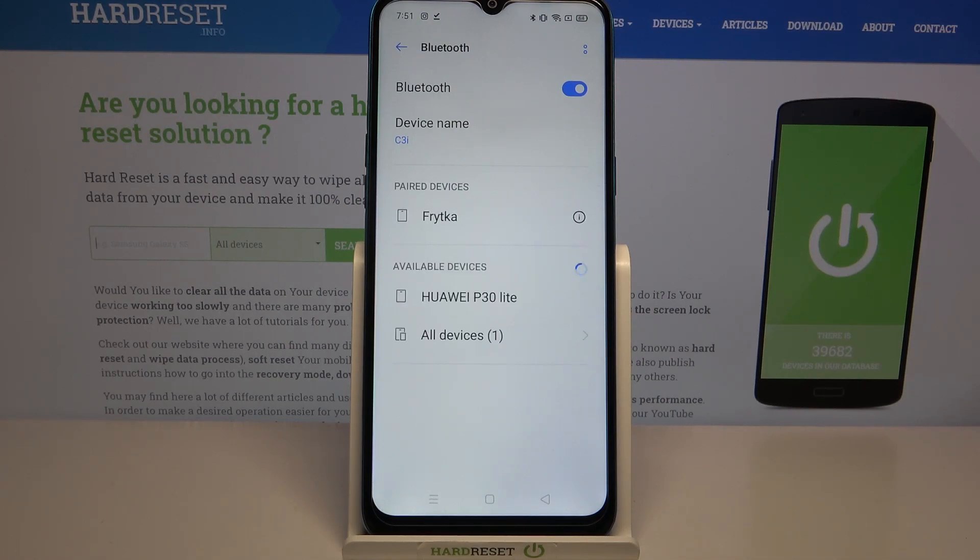As you can see, my device was successfully connected. But if you wish to forget this connection, you can always click on the device and choose Unpair.